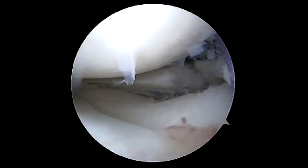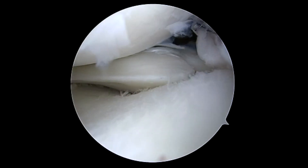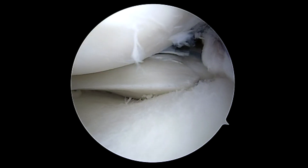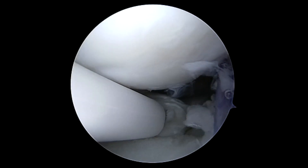Following this, we've passed our ACL graft. You can see there is no further anterior drawer. We'll then turn our attention, after completion of the internal brace, to the repair of the root slash radial tear. You can see here we're sequentially tightening this with a swivel lock.